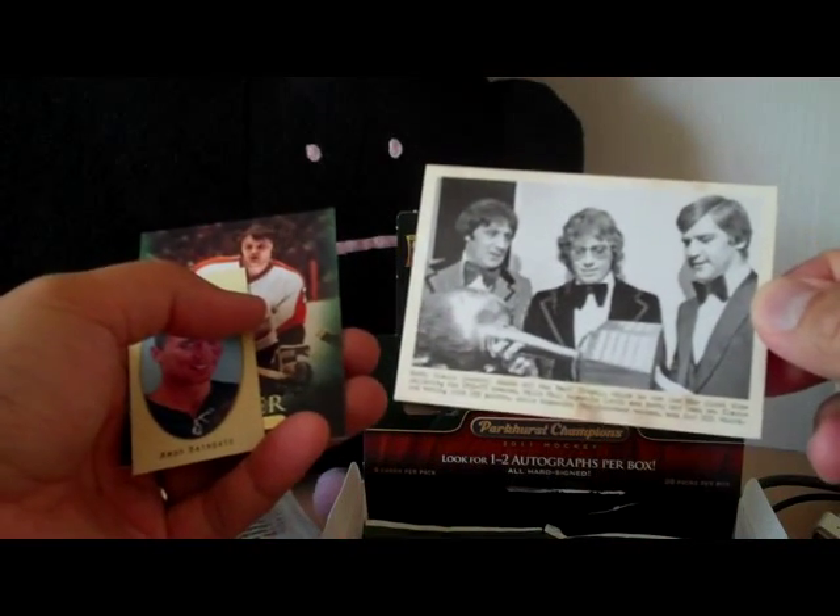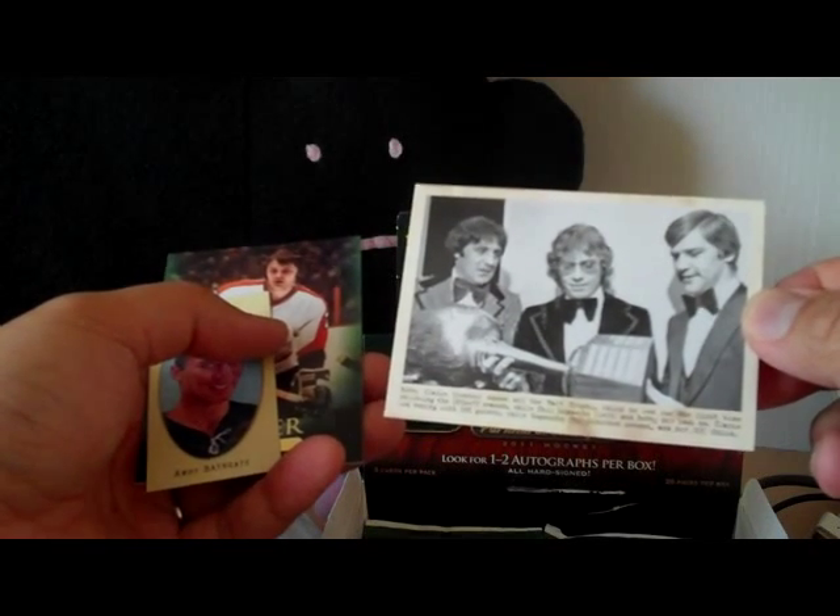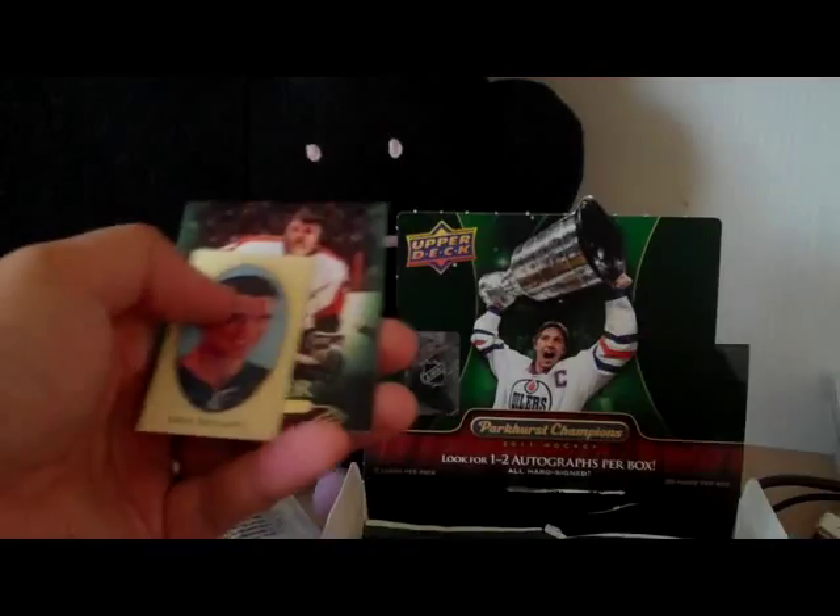Another wire photo card — Bobby Clarke on this one, Phil Esposito as well as Bobby Orr. Really nice, I like those. And an Andy Bathgate mini card.